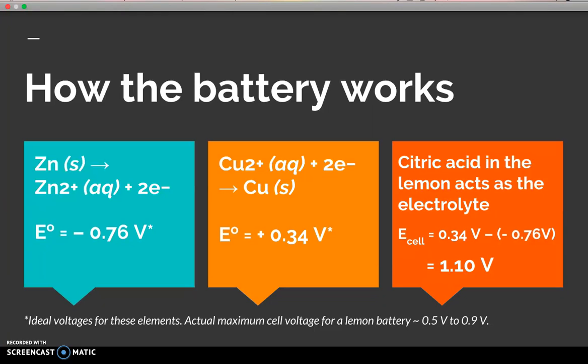The chemical reactions are as follows: solid zinc produces zinc ions plus two electrons, generating a potential of −0.76 volts. Aqueous copper ions plus two electrons produce solid copper, generating +0.34 volts. The total energy produced is the cathode minus the anode: 0.34 − (−0.76) = 1.10 volts. However, the actual maximum cell voltage for a lemon battery is around 0.5 to 0.9 volts — and in my case, apparently not even 0.5 volts.